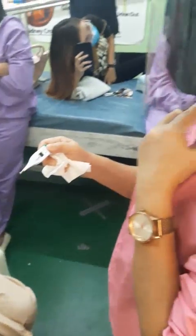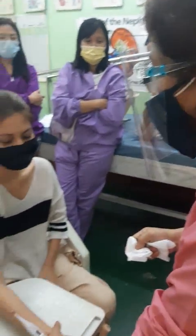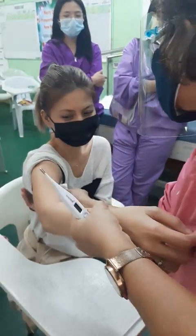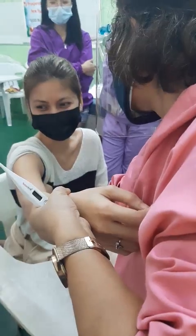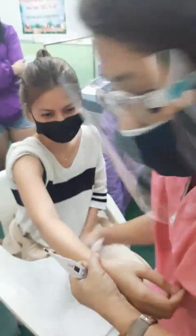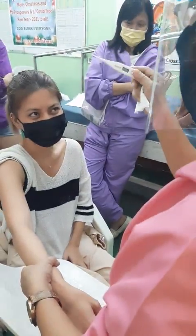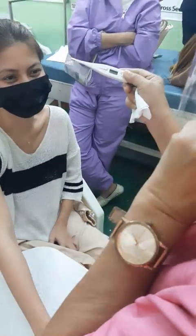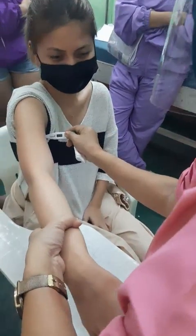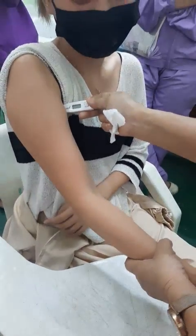Ma'am, I will take your body temperature. I will place this — the tip or the bulb — in the middle, very close to the skin under the axilla. This is the stem and this is the bulb, B-U-L-B. I will place it in the center, very close to the skin.